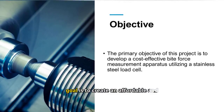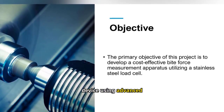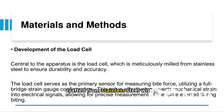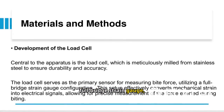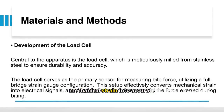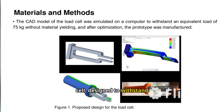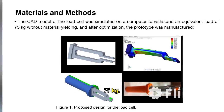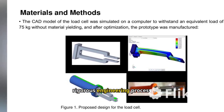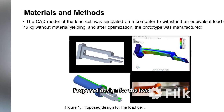This project's primary goal is to create an affordable and efficient bite force measurement device using advanced stainless steel load cell technology. The load cell, crafted from stainless steel with a full-bridge strain gauge, ensures precise bite force measurements by converting mechanical strain into accurate electrical signals. A CAD model of the load cell, designed to withstand 75 kilograms, was optimized and prototyped, showcasing the rigorous engineering process behind the apparatus.